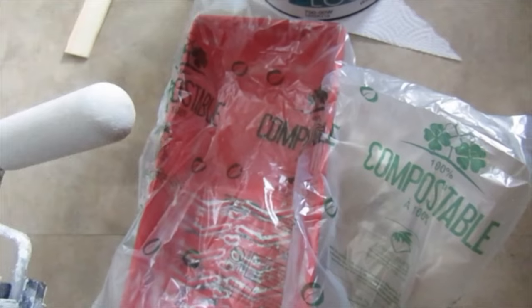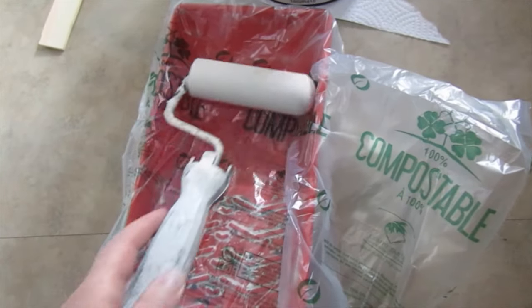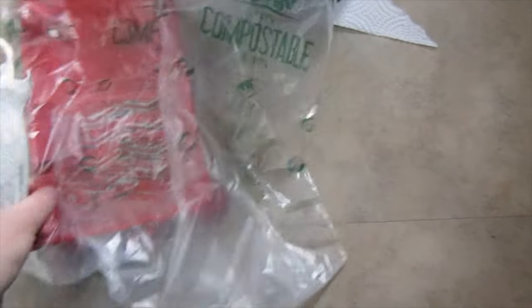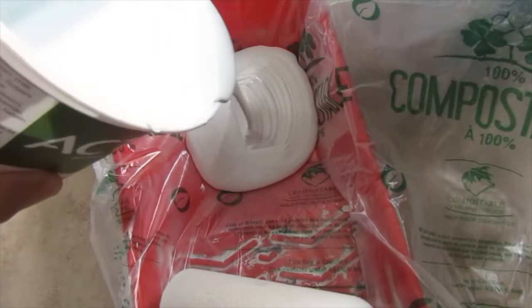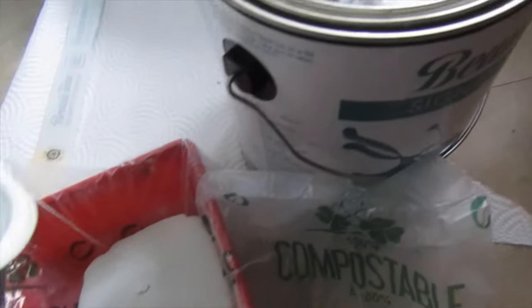Tip: with a roller pan you can just take a compostable bag, put your paint in it, and when you're all finished you can just throw the bag away and save your pan. I just have a little bit of paint here in a yogurt container — saves having to lug around the big gallon.